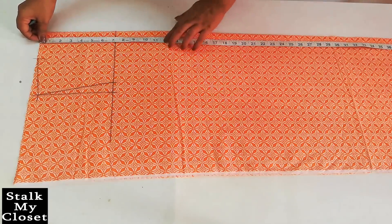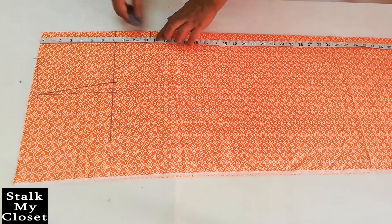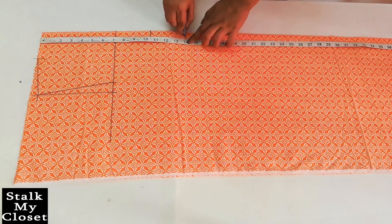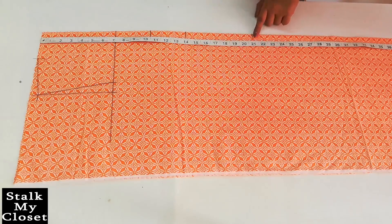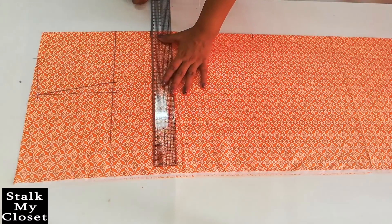From the top, mark a point at 10.5 inch for shoulder to bust point, 14 inch for shoulder to waist point, and 21 inch for shoulder to hip point. Extend these points.